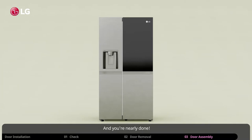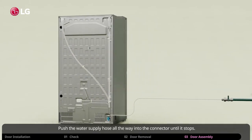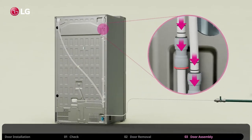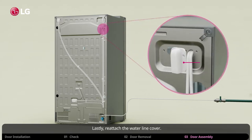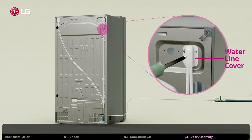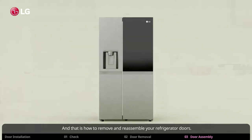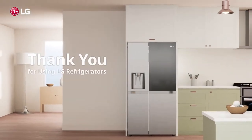And you're nearly done. Just connect the water supply hose on the back of the unit. Push the water supply hose all the way into the connector until it stops. Insert the tube all the way in, then insert the clip on the joint to fasten the tube into place. Lastly, reattach the water line cover. And that is how to remove and reassemble your refrigerator doors. Thank you for using LG refrigerators.